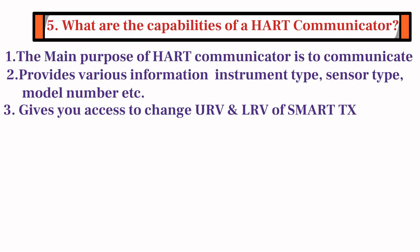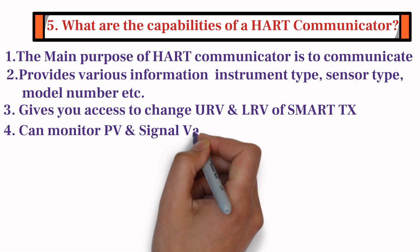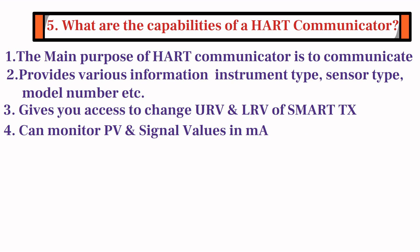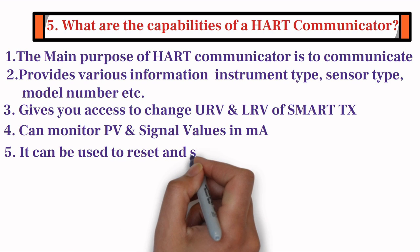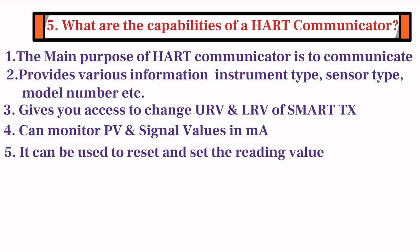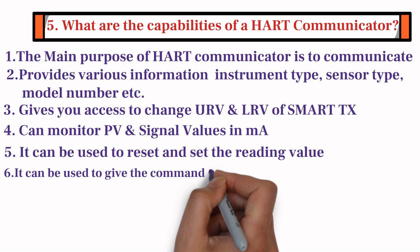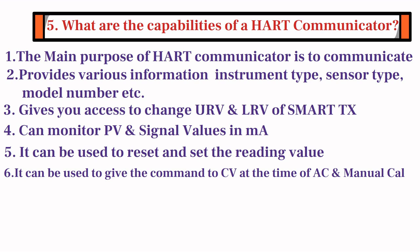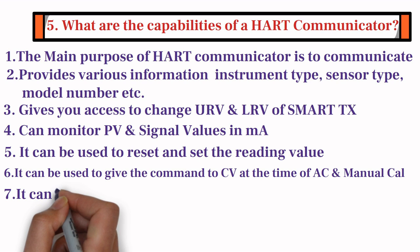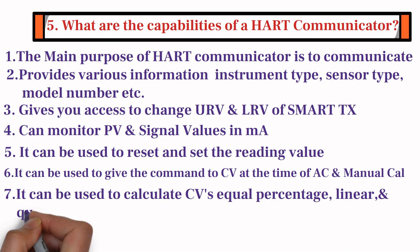With the help of HART Communicator, you can monitor process variable and signal values in milliamperes. HART Communicator can also be used to reset and set the reading value. Furthermore, HART Communicator can also be used to give commands to a control valve at the time of auto and manual calibration. Last but not the least, it can also be used to calculate a control valve's equal percentage, linear, and quick opening characteristics.